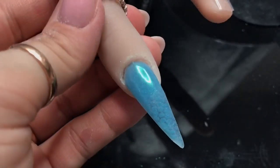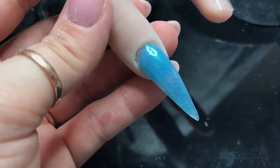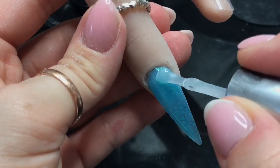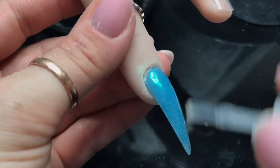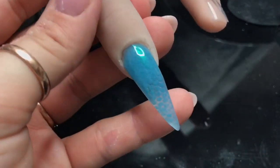I'm going to brush off any excess pigment. Now I'm going to top coat to seal that dust in. So you can see we've got the clear imprint of the netting and that green shimmer.